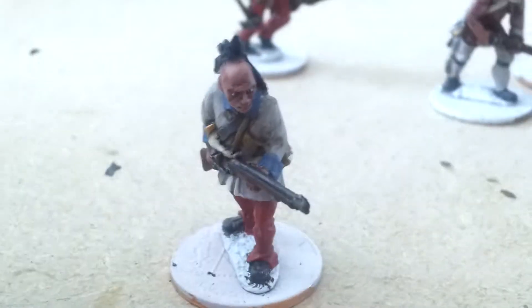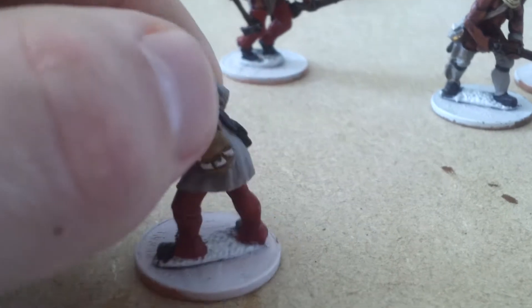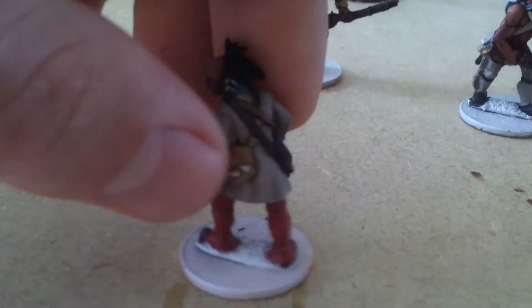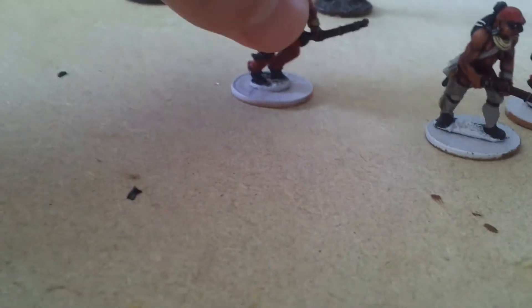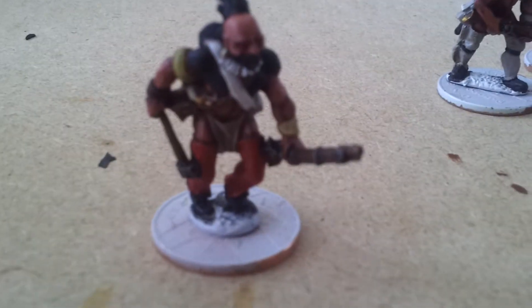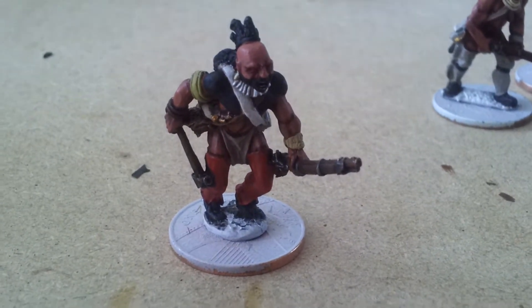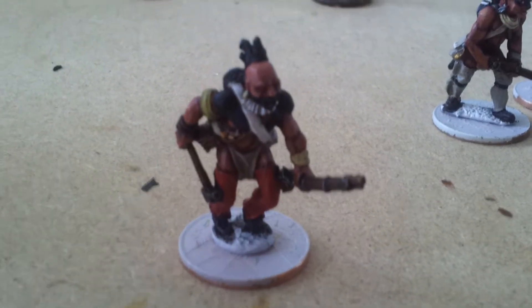Next we've got this guy in what looks like a French coat. This guy hasn't got any warpaint. There he's advancing. We've got this guy - he's in quite a funky pose, squinting as he runs in.